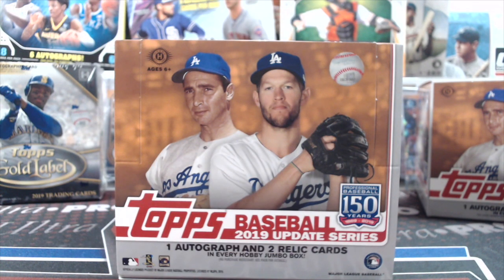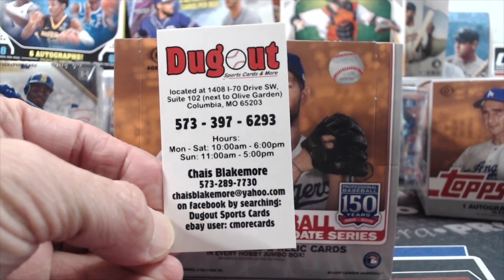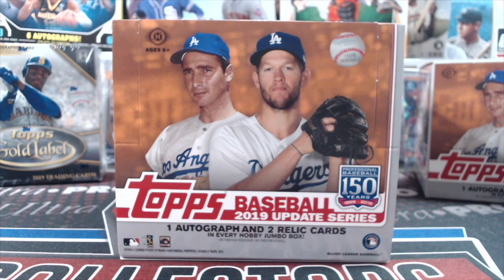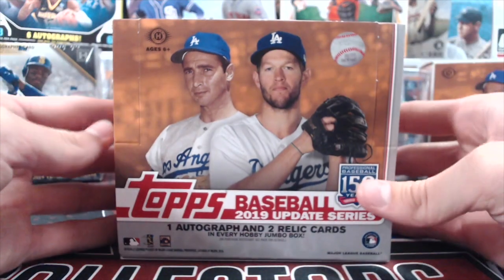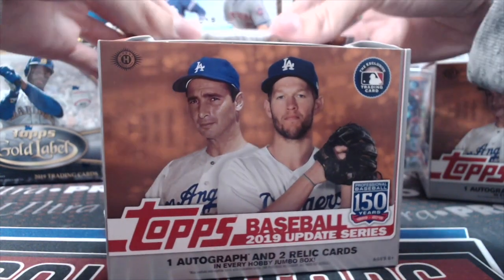Hey everyone, it's Up North Collectors here breaking the brand new 2019 highly anticipated release of Topps Update. This is a jumbo box we purchased from our friend Chase at The Dugout in Missouri. We were able to purchase this well below the rate that Blowout and DA have it at — around $115-116 versus about $140 — so thanks for the good pricing.